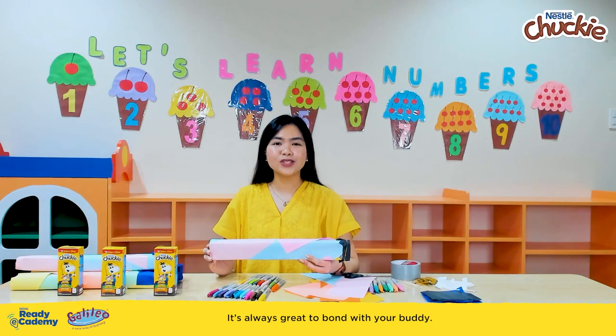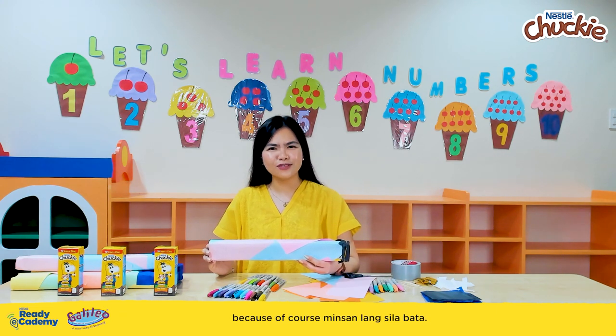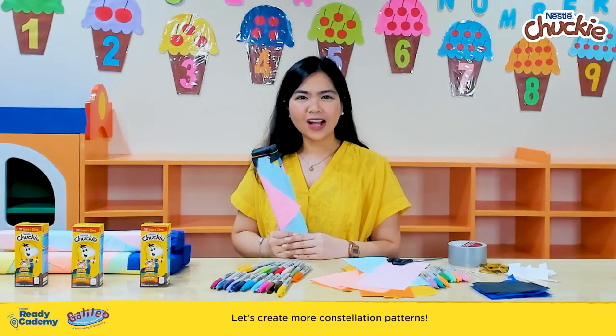It's always great to bond with your buddy. These kinds of play moments help build a stronger connection with each other. Because of course, they're only young once. Let's create more constellation patterns.